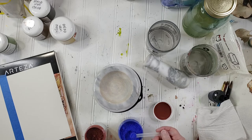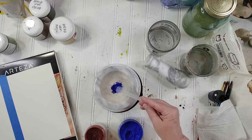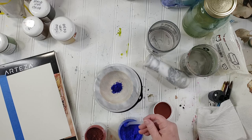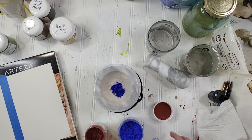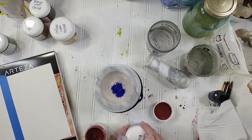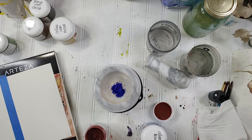If you watched my last video, it takes about five scoops of pigment to create a half pan. We're making a half pan, not a half palette.